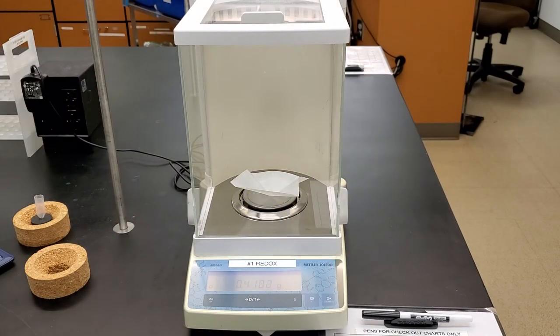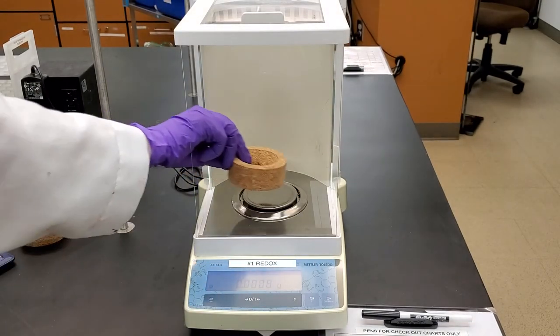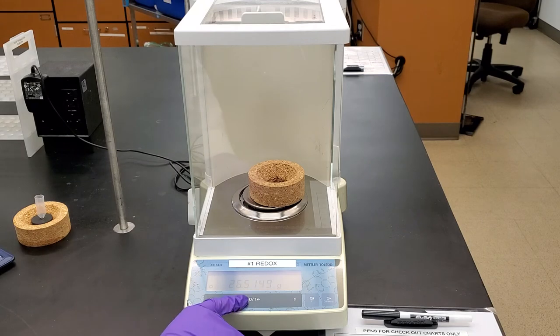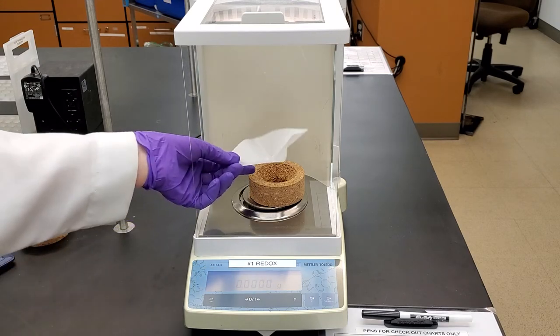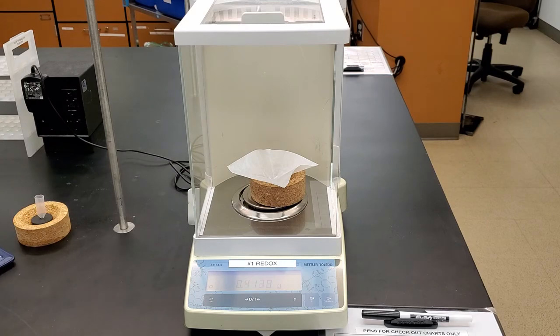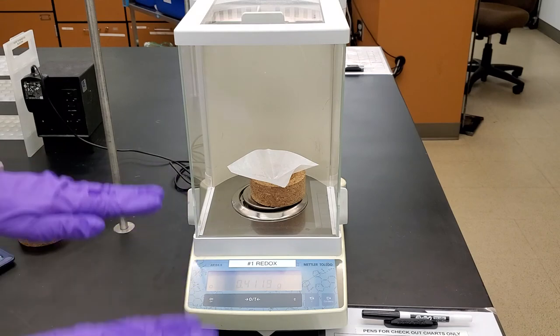Level one: close all the doors. That helps quite a bit. If it's still jumping around, put a cork ring on. You're going to want to close your other door, because now it can't rock.